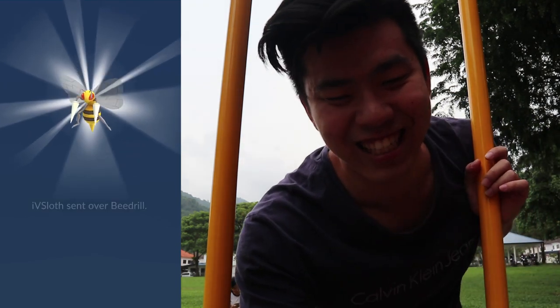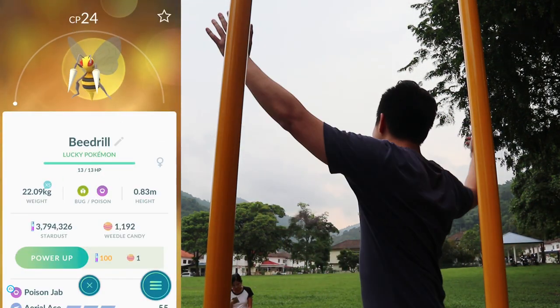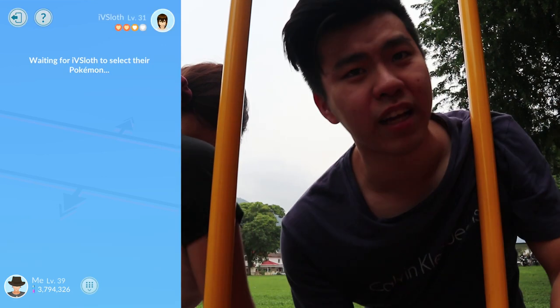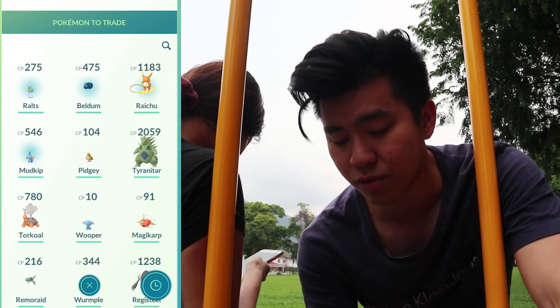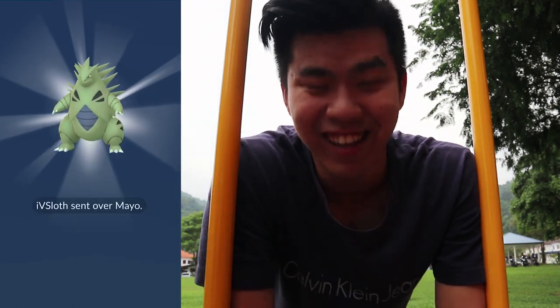Let's see — is it going to be a Lucky one? It is a Lucky Pokémon! I want to try to get Lucky Pokémon that are meta-relevant, so do you have a Tyranitar? I'll trade you my Tyranitar for your Tyranitar. Tyranitar for Tyranitar — let's go.